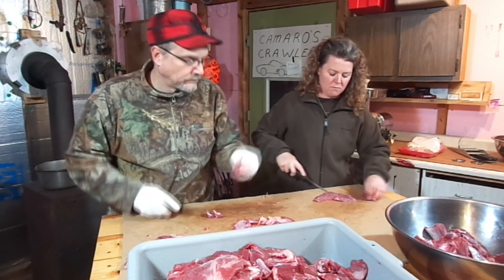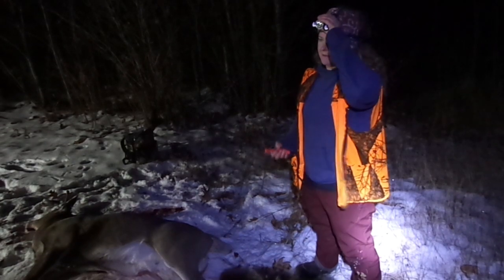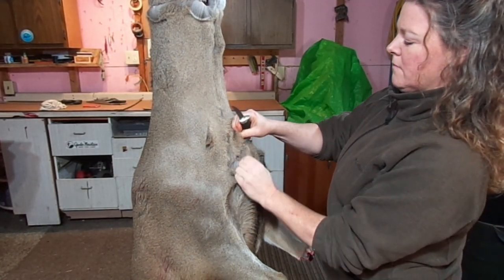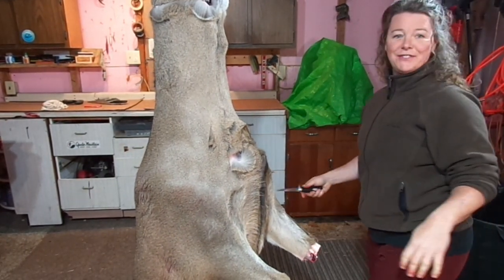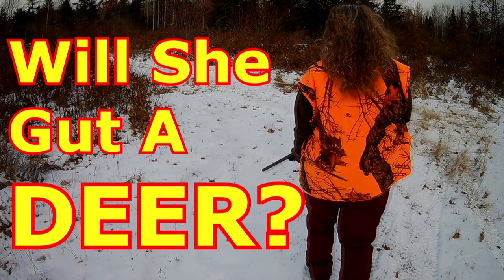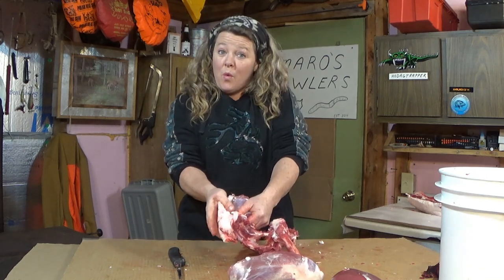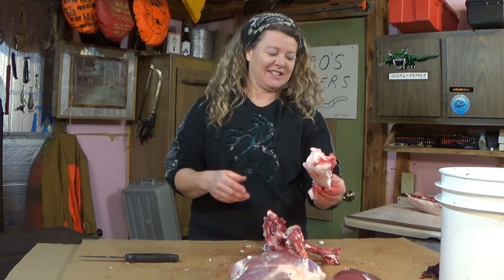Another thing that my wife has done in the past is she has gutted or field dressed her deer and she has skinned her own deer before. We have done videos on both her gutting a deer and her skinning a deer, and I'll leave some links below in the description of this video if you want to check either one of those out. Since I already have videos of my wife doing those two things, we'll just start this video off with the deer already skinned.